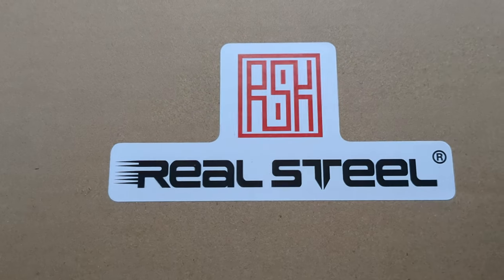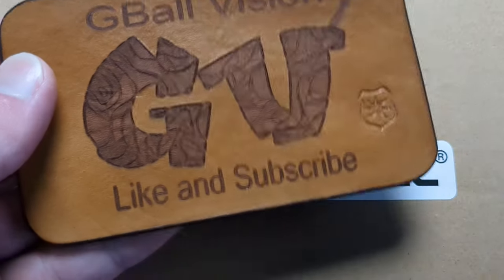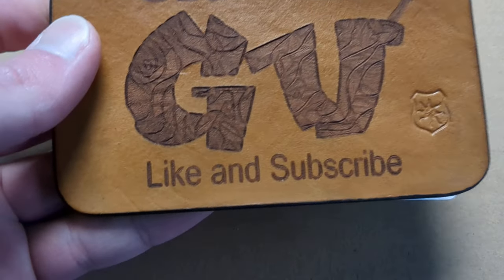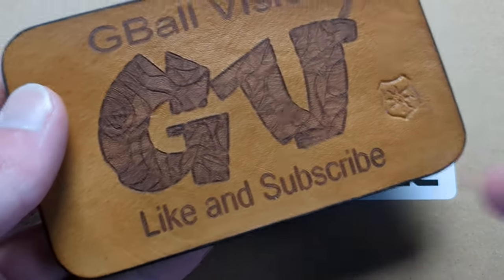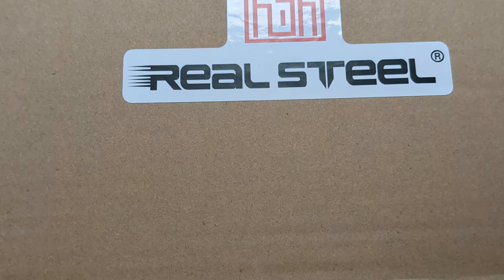What is happening everyone? Welcome back to G-Ball Vision. Today I have for you guys another exciting unboxing to dig into. Before we get started, double check and make sure you are subscribed to the channel — I would love to have you here. And before you head out, hit that thumbs up button. I greatly appreciate it.